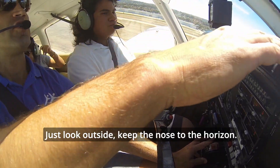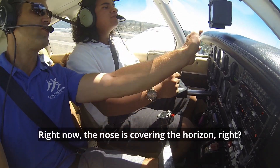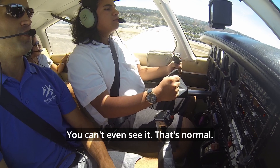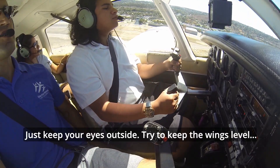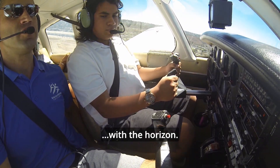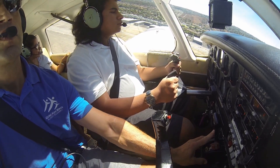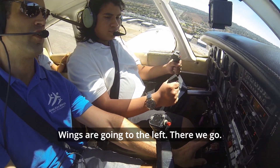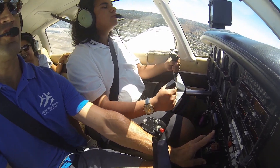Just look outside at the nose horizon. Right now the nose is covering the horizon — you can't even see it. That's normal. I don't want you looking too much at the instruments at all. Just keep your eyes outside. Try to keep the wings level with the horizon. Wings are going to the left — there you go. Keep the wings level just by making left and right corrections on the yoke.